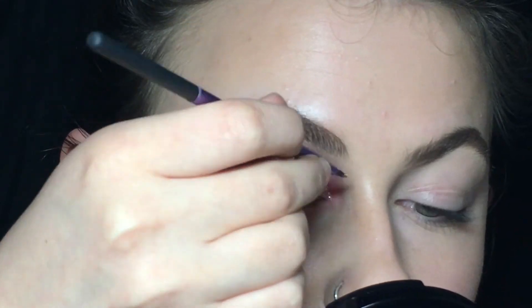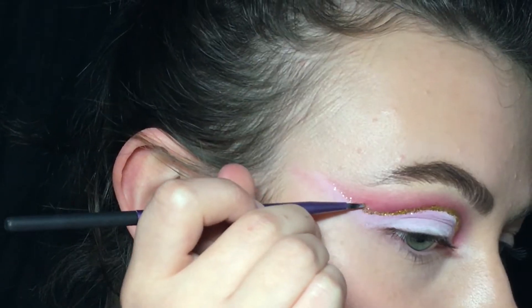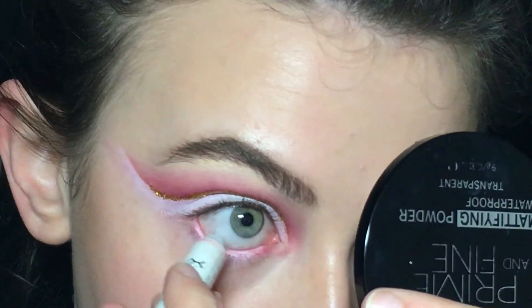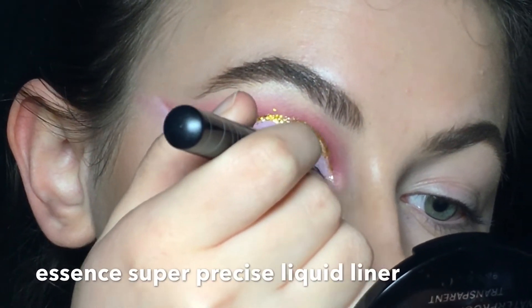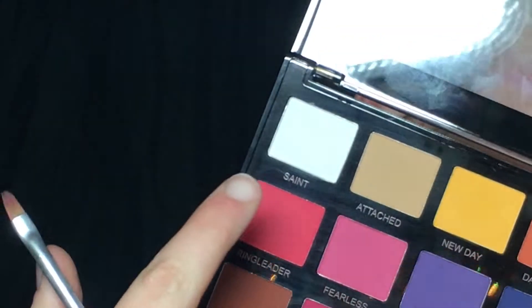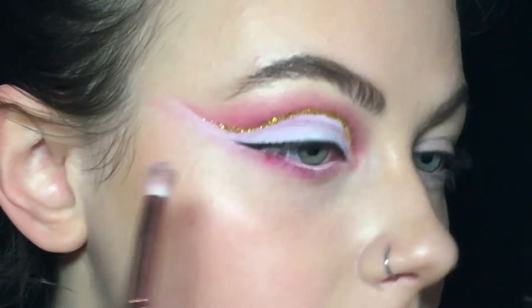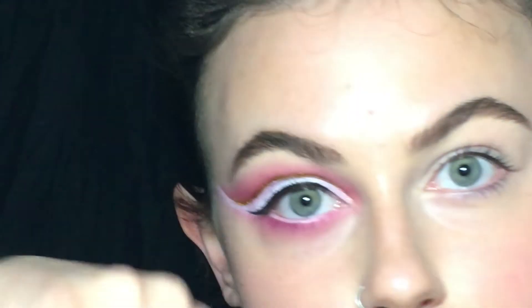I'm also gonna mix that with Haunted. To get a cool effect I'm applying glitter on the cut. Some white NYX pencil, and I'll put a liquid liner on my lid. For my lower lash line I'm mixing Ringleader and Fearless. I'm gonna do that to my other eye and then we're done — this is the first look.